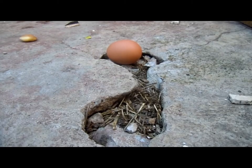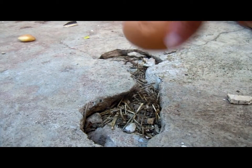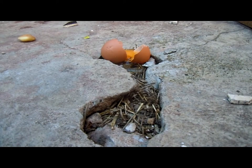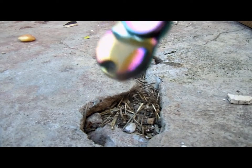Number two: the egg. One hit — a little crack. There we go. Two hits, it finally broke. And three hits, and it's absolutely covered in the egg yolk.